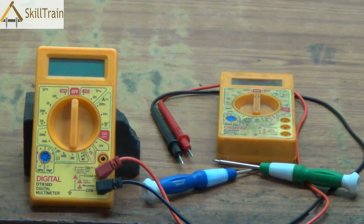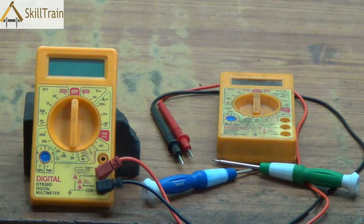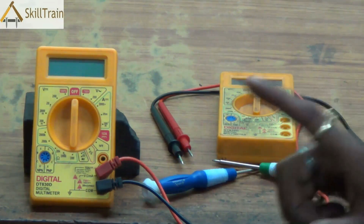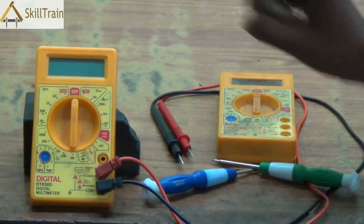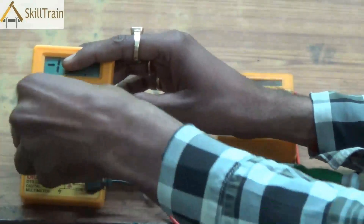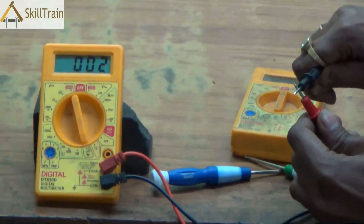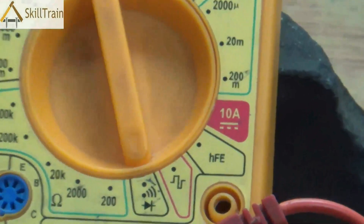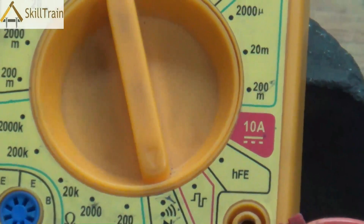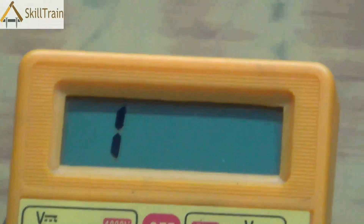Many times there could be problems that arise in a digital multimeter. Some common problems are not being able to see values or not being able to get correct values, and not being able to get the correct beep or continuity testing while using the multimeter. Let's try and understand how we can identify some of these faults and how we can repair them.